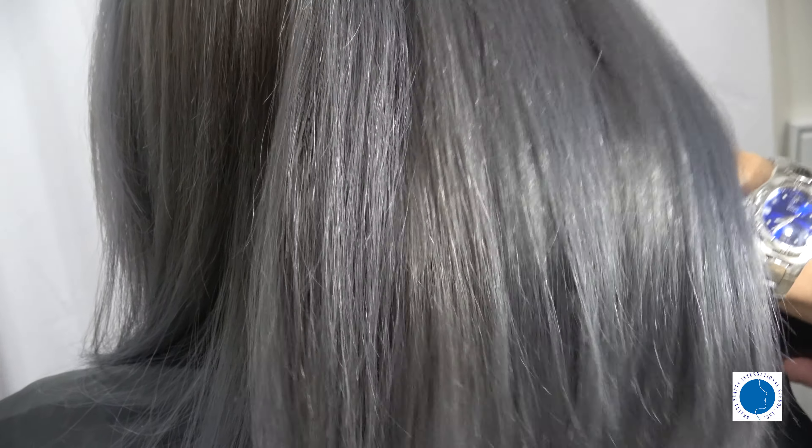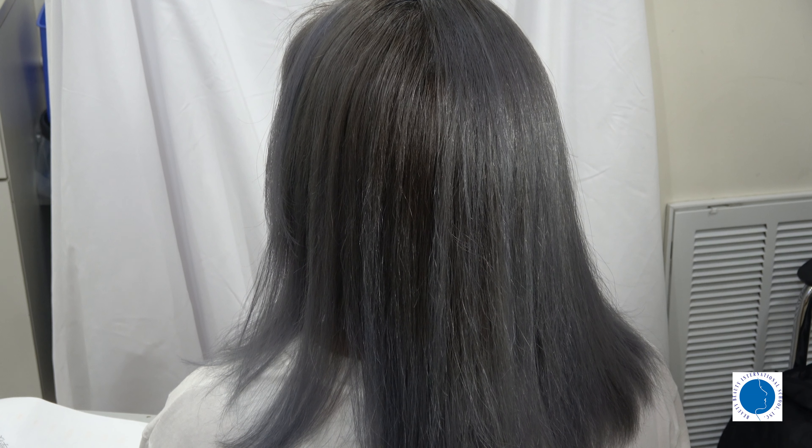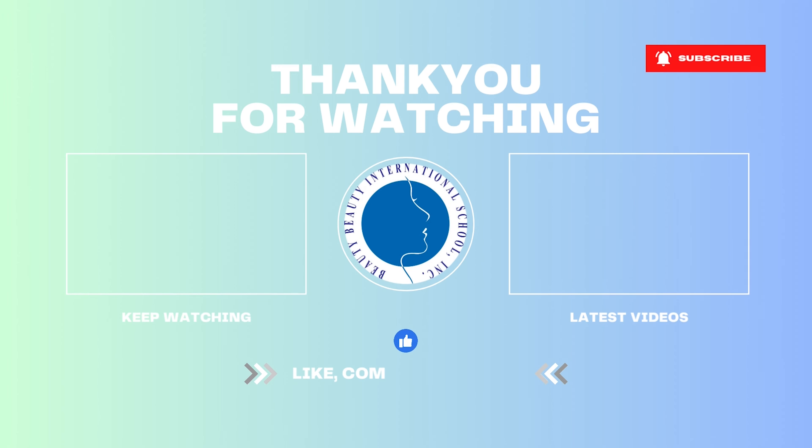Dry the hair thoroughly, and here we have it! The result is a stunning light violet shade with a hint of silver. Our model looks absolutely fabulous! This hair coloring method can help you achieve beautiful results even without a salon-grade sink or shampoo bowl. That's all for today's tutorial. Remember to take your time and have fun while experimenting with hair colors. Thanks for watching and see you next time!